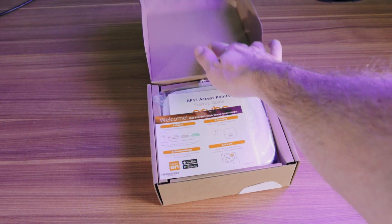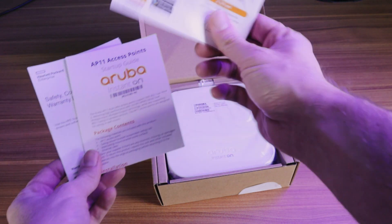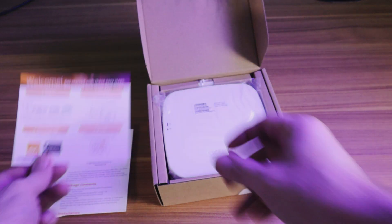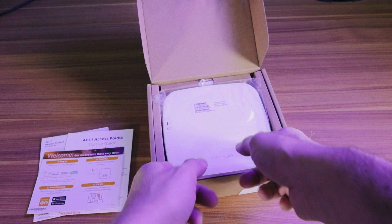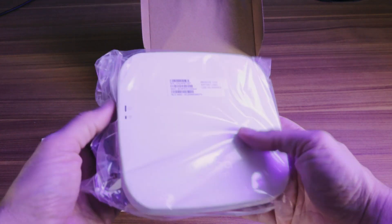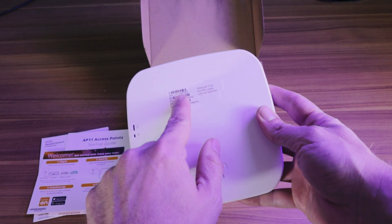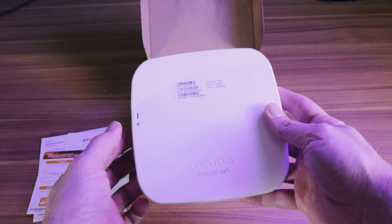On the inside of the box, we have our standard documentation, including the quick start guide, which we will use later whenever we set this thing up. The unit itself is pretty small and lightweight. The serial number is right on the top of the AP. You also have your status LED lights on the side.